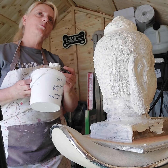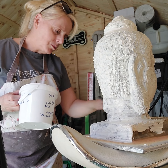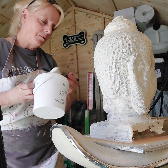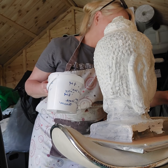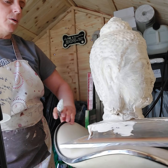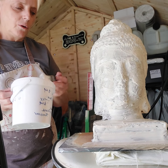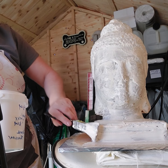I think this must be about my seventh coat of rubber. The first four, as I said, were just plain latex without the thickener.